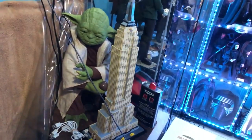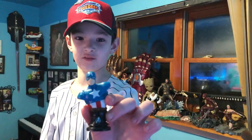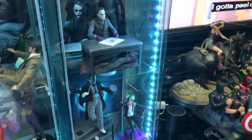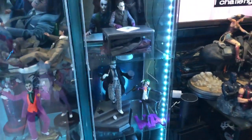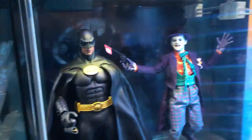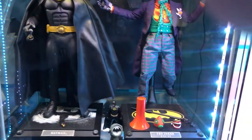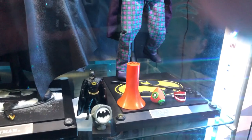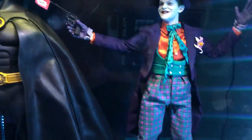We also want to show the 1/6 scale figures — these are 1/6 the size of a human being, all poseable and they come with lots of accessories. Starting at the top, we've got the Joker from the first Batman movie — comes with a ton of accessories including the cane, bullhorn, and a gas mask. The face sculpt is absolutely gorgeous.